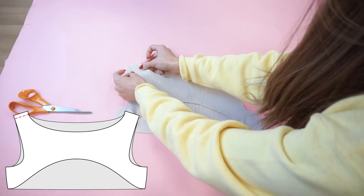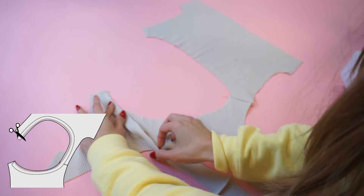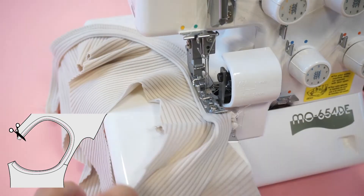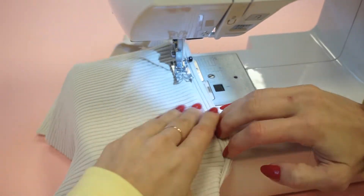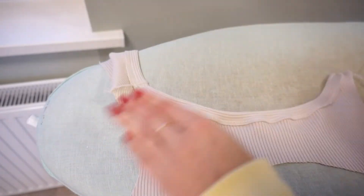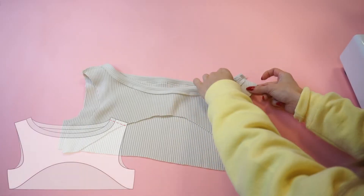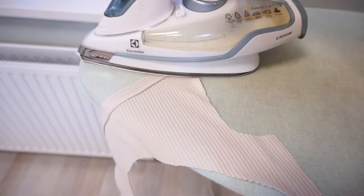Lay the front and back cover-up pieces together with the right sides facing each other and stitch the left shoulder seam. Press the seam towards the back panel. Then use the useful strip around the neckline — fold it in half and lay it on the right side of the cover-up. Serge or sew around the neckline, lightly stretching where the line is more curved. After that topstitch the previously made seam and press immediately, as it is easier to get the details flat. Lay the front and back panels with the right sides facing each other and stitch the right shoulder seam, then press towards the back panel.